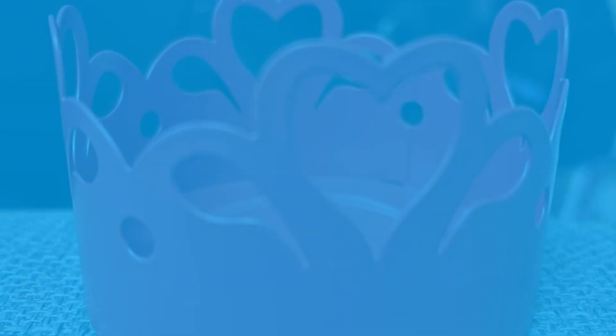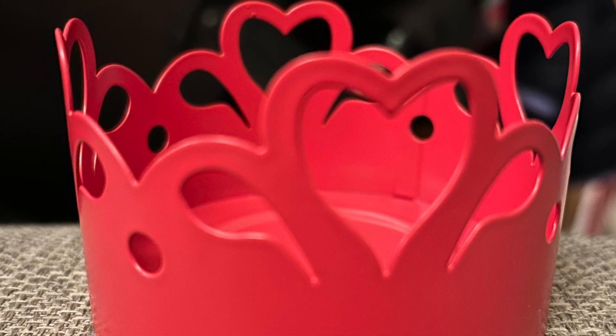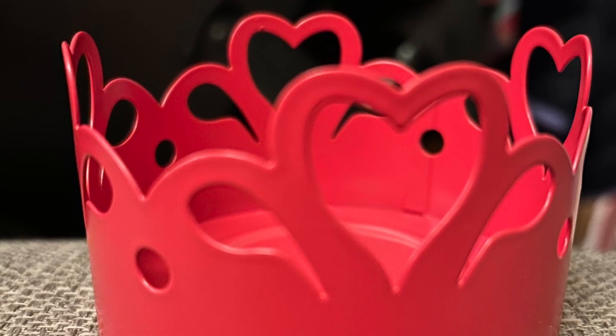Tea light holder, 50p each, we got two. Plant pot again 50p each so we got two.